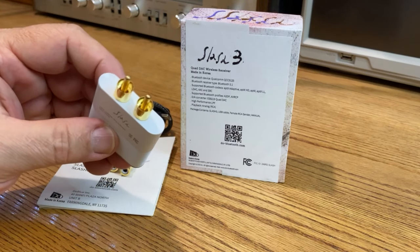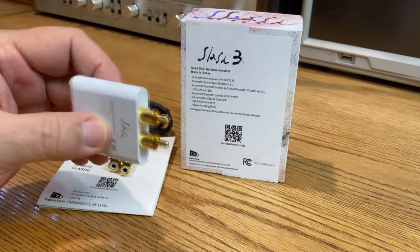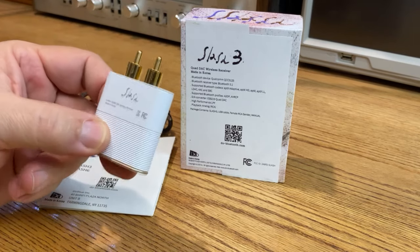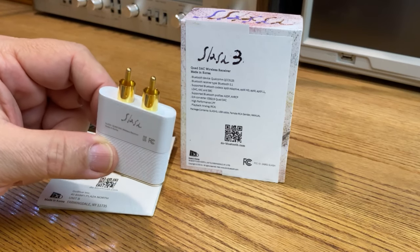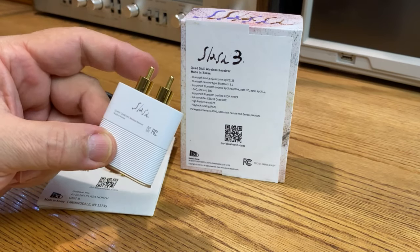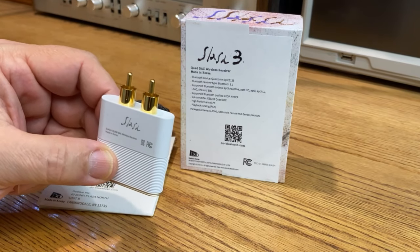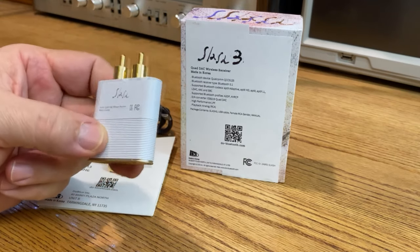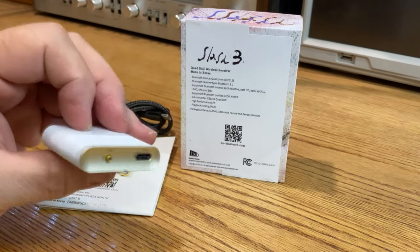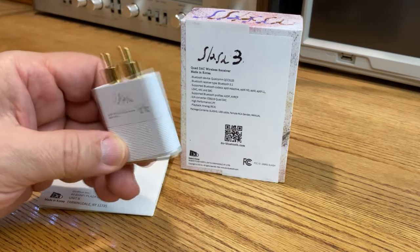I want this to drive my receiver or pre-amplifier with the same input signal that my external CD player or DVD player has. I really don't like it when you add a Bluetooth receiver or a DAC that has a low RCA output, because then you have to turn your volume control up more to get the same sound as whatever source you were just listening to, and that takes a lot of the headroom away in a lot of amplifiers.